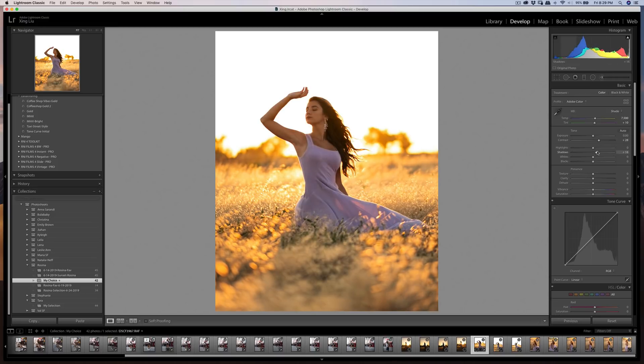Now I'm increasing contrast and lifting the shadows a little bit. I don't need a lot of whites here — just slightly. Making the darks a little bit darker creates more contrast. Increasing the shadows a bit more. Here's the before and after after this basic adjustment. I'm also bringing clarity down slightly because this is a soft sunset image.